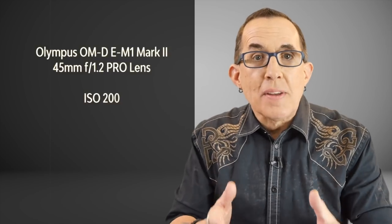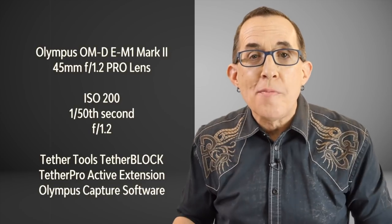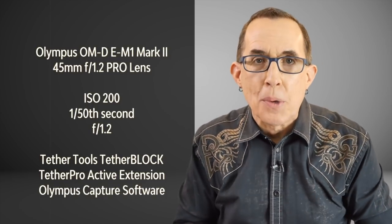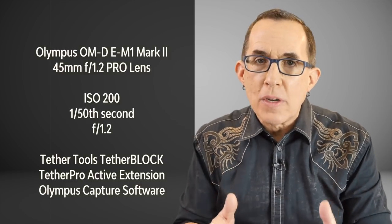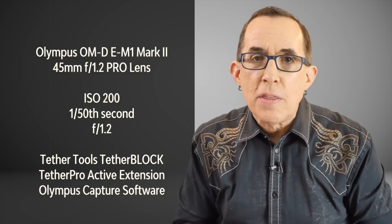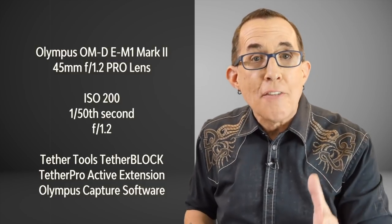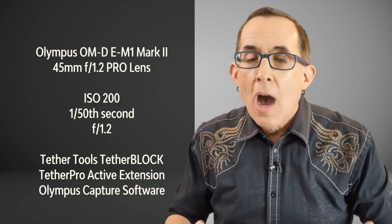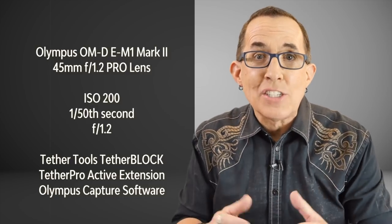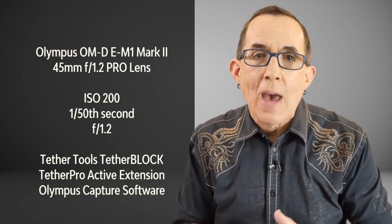The shot was made with an Olympus E-M1 Mark II and the 45mm f1.2 Pro lens which is a 90mm full frame equivalent. The ISO was 200, which is the base ISO for the Mark II, the shutter speed 1/50th of a second, and the aperture was set at f1.2 wide open. I was shooting tethered with the Tether Tools Tether Block and Tether Pro extension cables and using the Olympus Capture software to manage the camera and downloads.